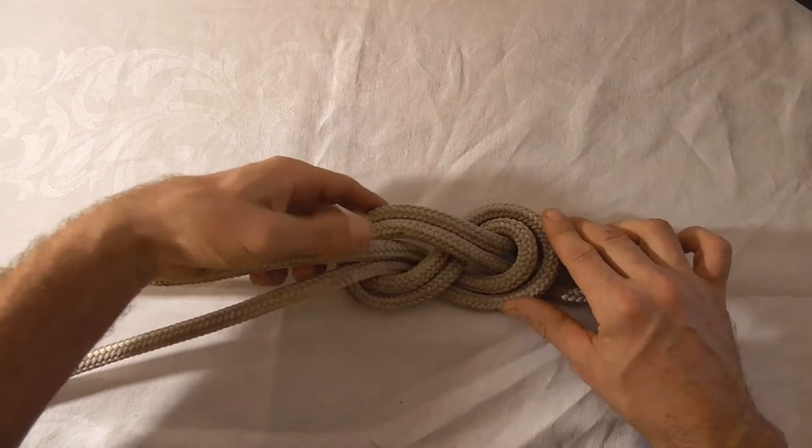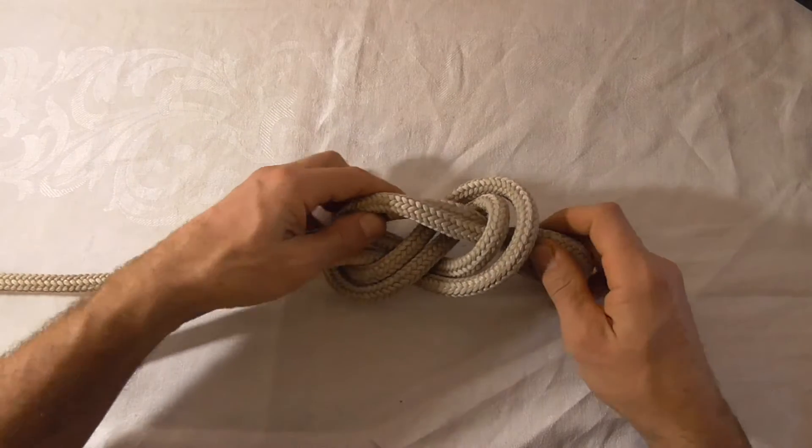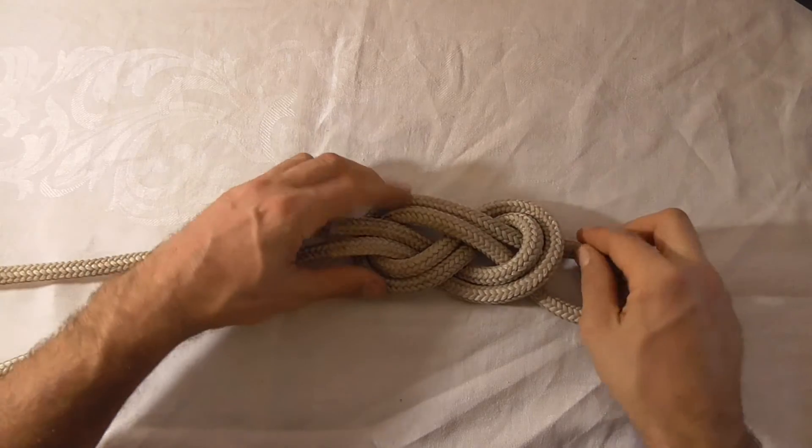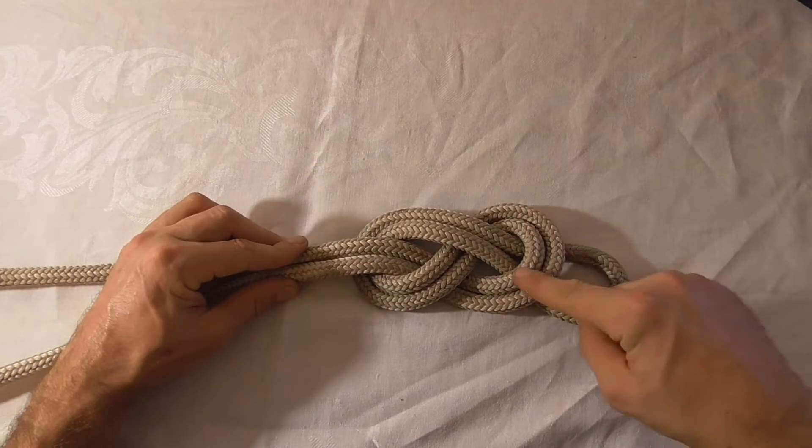And this is in its flat form. Just uncross our strands if you cross them up — we want them all nice and parallel.